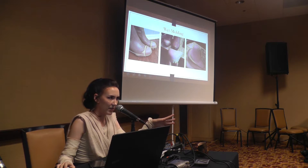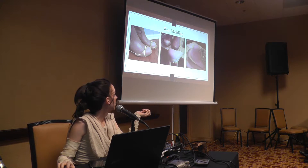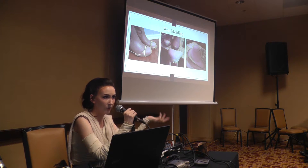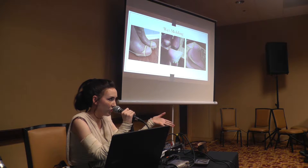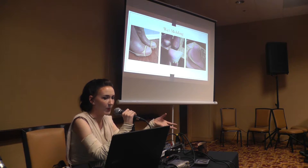Wet molding is an awesome technique that allows you to shape leather. If you have experience with thermoplastics or making foam armor, you use heat to shape pieces and get them to take on a new form. You can do the same thing with leather by using water and controlling the water content of your leather pieces.